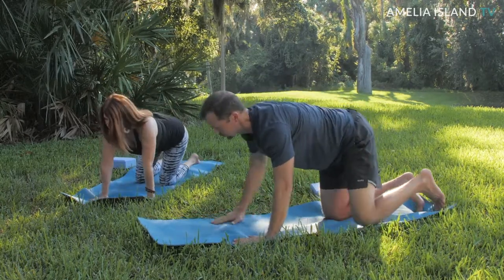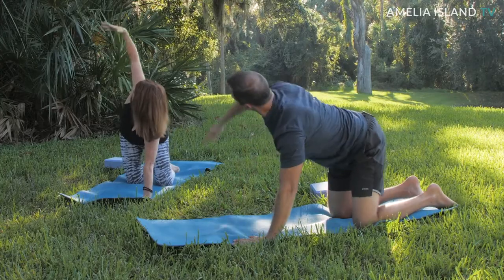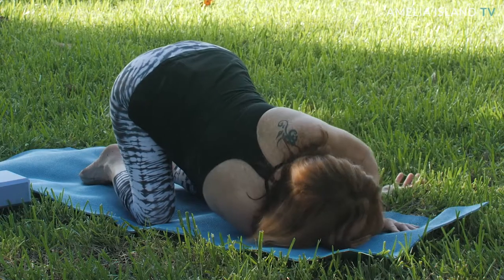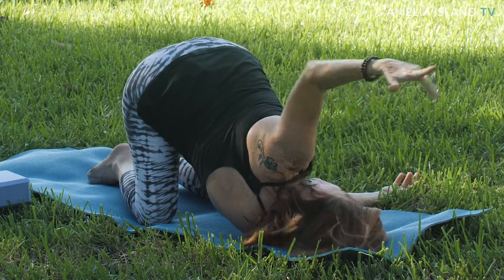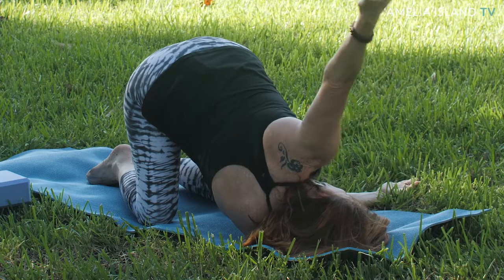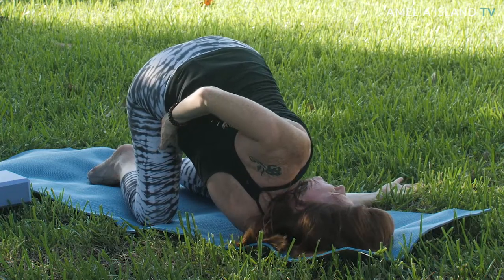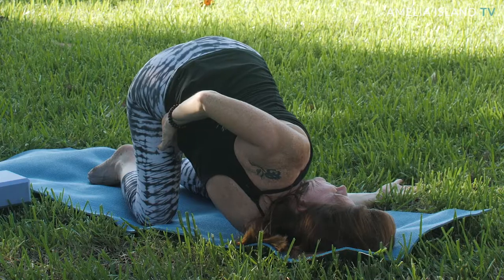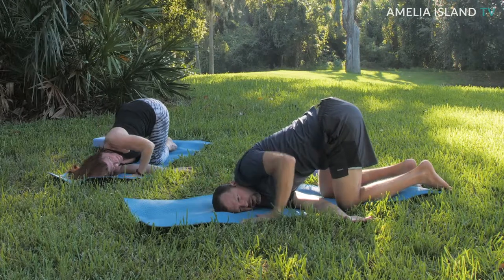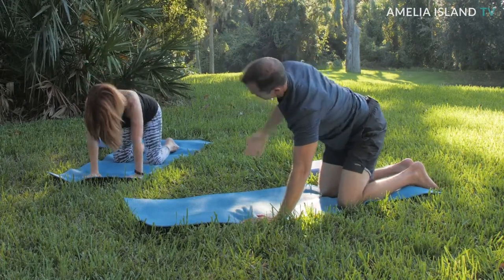This one feels fantastic on the shoulders and the back — we're going to do thread the needle. This might be familiar to you. Reach the right hand to the sky, open the chest to the right, and then thread that right arm under the left — there's your thread the needle, dropping that shoulder down. The left hand can reach over the head to the front of your mat. I'm going to take my left hand around my low back — kind of a little bind for a little different shoulder opener. Rotate that left shoulder blade back. That's really stretching my neck out. Let's unwind this — bring the left hand back, right hand back, right hand to the sky, and then back to tabletop.